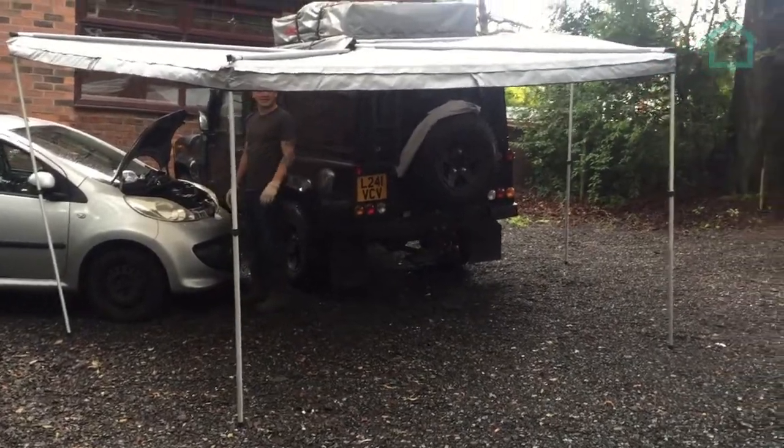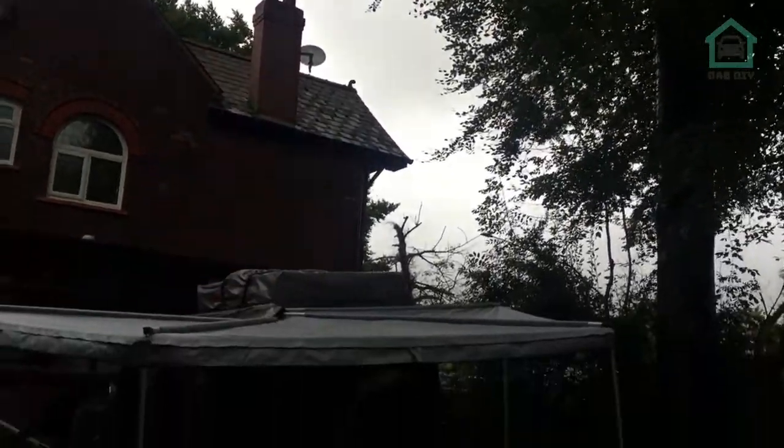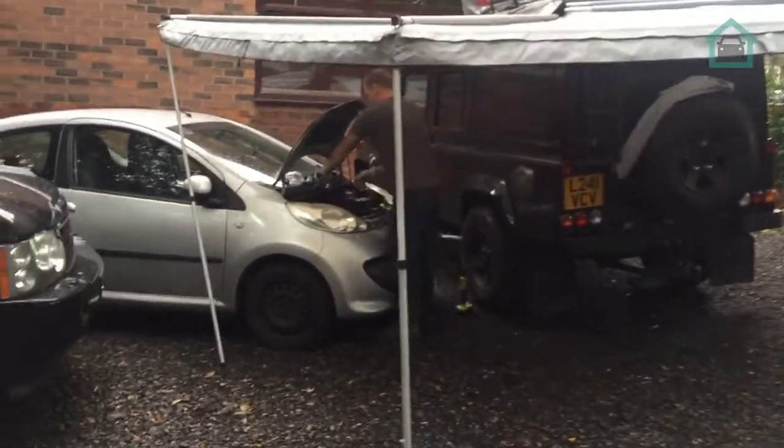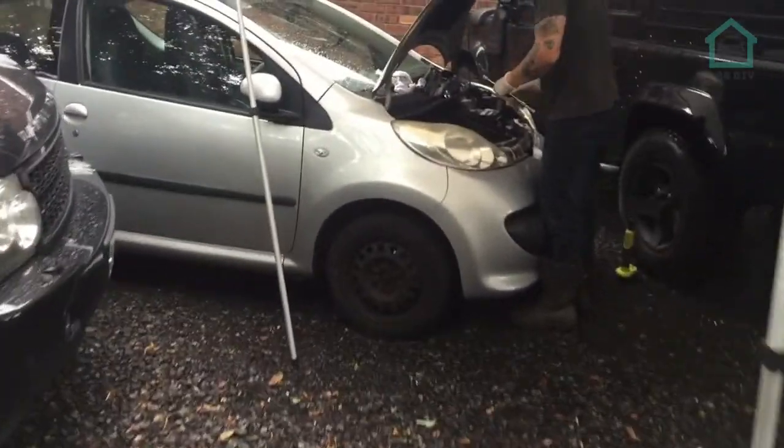In true British tradition, it is summertime and it's raining. We've got the Defender out and we've deployed the awning so that we can carry on working underneath in the shelter.